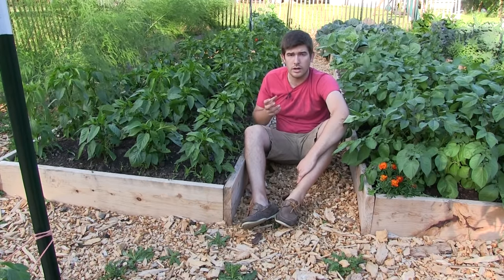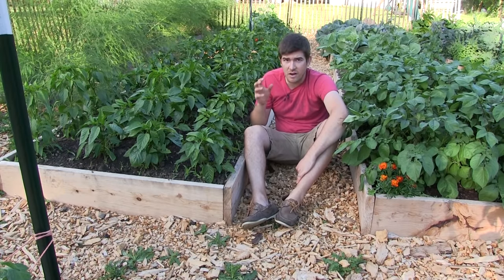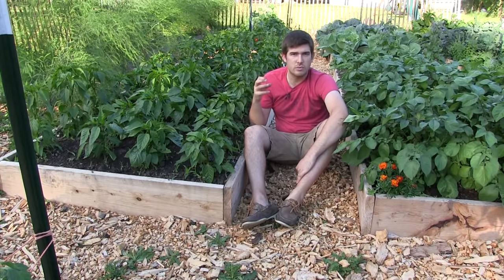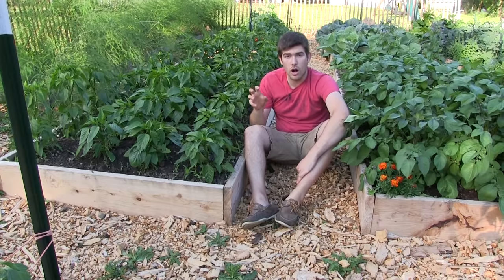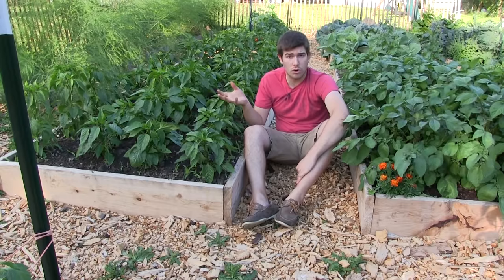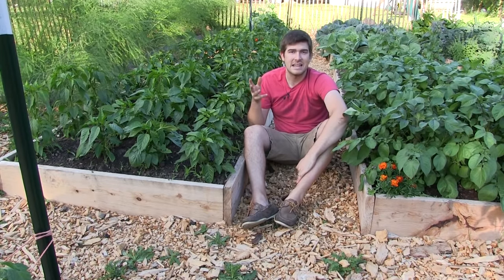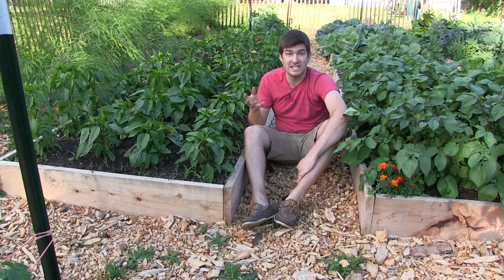This method is called core gardening. Core gardening is something not a lot of people talk about and it's in very few books. When I was taking my master gardener's course, it was so briefly touched on that if you blinked you would have missed it. But I dug in deeper and read about core gardening. It's been done for thousands of years, very similar to hugelkultur — a center core that absorbs water — however, it breaks down about four times as fast, maybe even faster depending on your soil composition.